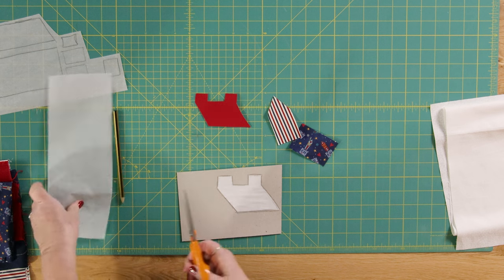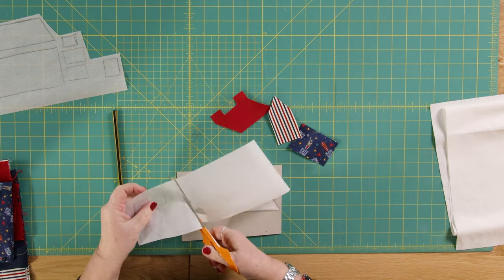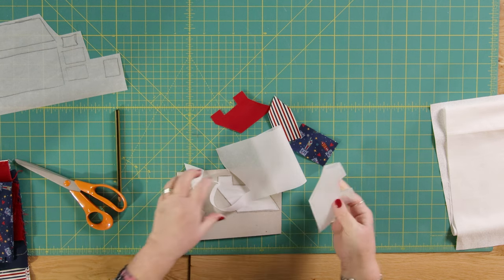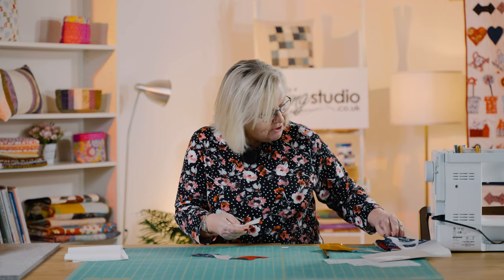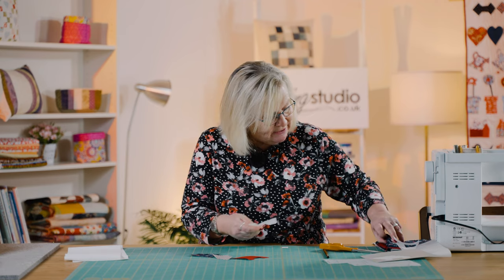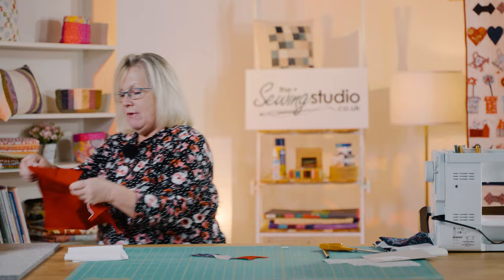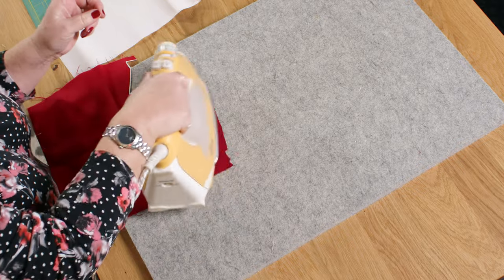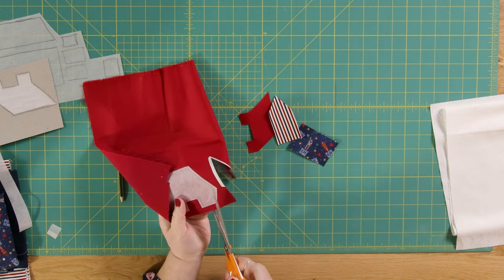So I'm just going to draw around this and show you what I mean. When we use Bondiweb we just rough cut — we don't cut on the line. You're probably going to make your life a lot easier if you just do a square house, but it's entirely up to you. I'm going to get the red fabric because that was the roof, and I'm going to iron this onto the reverse of the red fabric, then cut it out on the line.